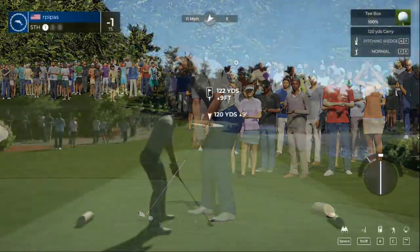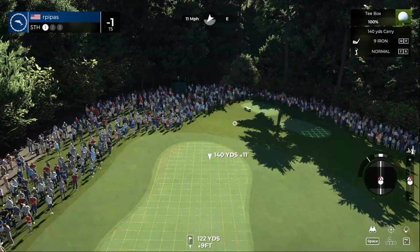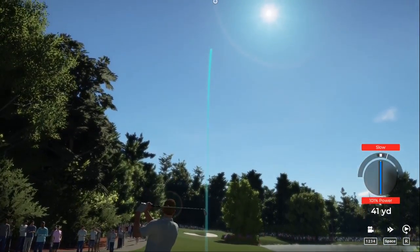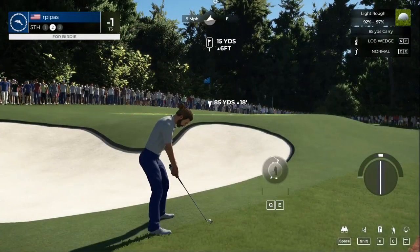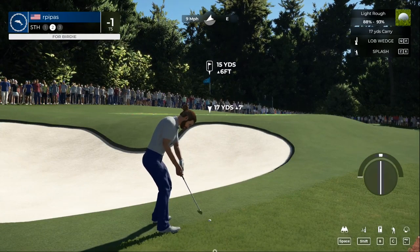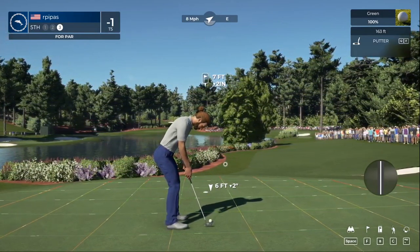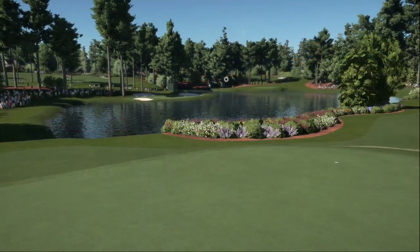All right, ready to go here on the fifth hole. Well, you can't hit them all — we're in the first cut, but a little chip onto the green and we'll be putting. This one's a seven-footer, looking pretty good — there's your par. Okay, one under for the round.